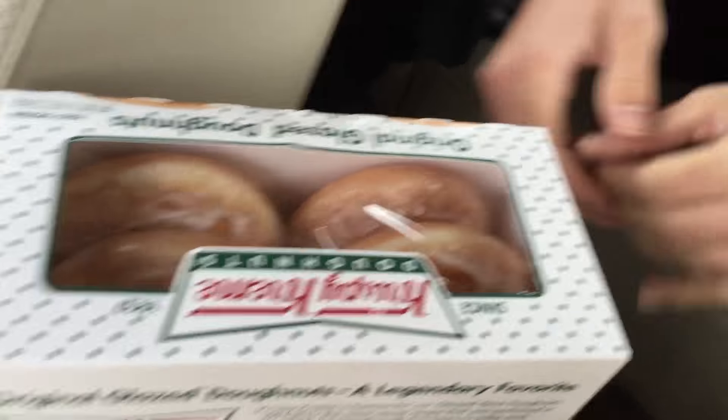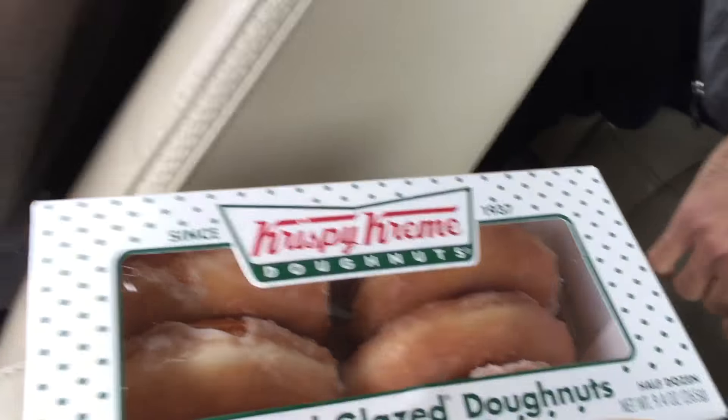I'm going to introduce the main man here. The main man. I'm going to say a name. Alright, alright. So we've got glazed doughnuts here. Classic review. Review time.